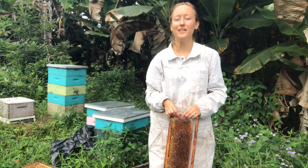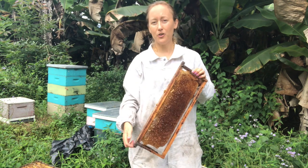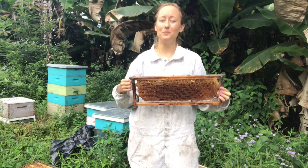Hey there, Larissa here from Beekeeping Made Simple, and this video is about what to do with your frames of drawn-out comb after you've finished extracting them, so you can save them and use them again next spring.